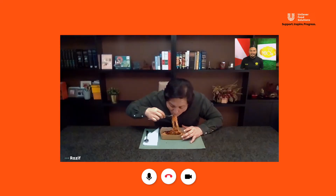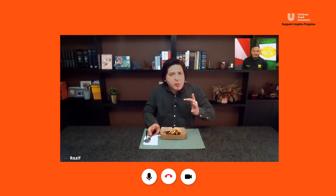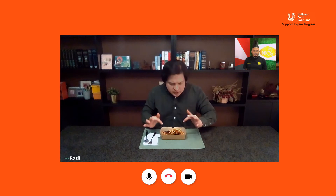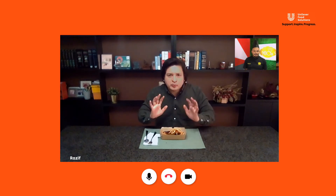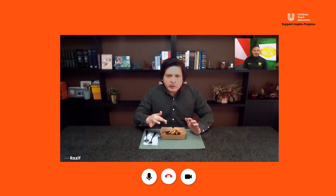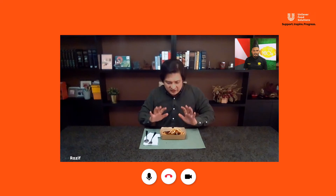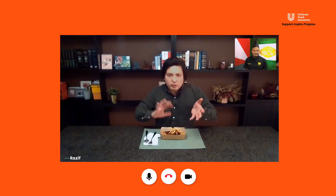Thank you! And that sauce with the pasta also works very well. How long did you cook this pasta? For this dish, 10 minutes. Well, it's perfect for me — nice, al dente. It goes well with everything.